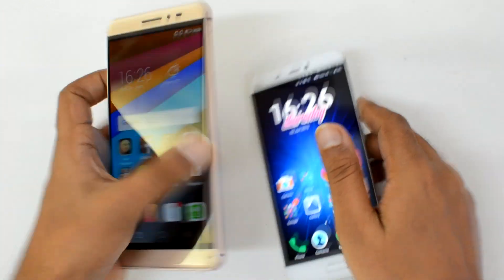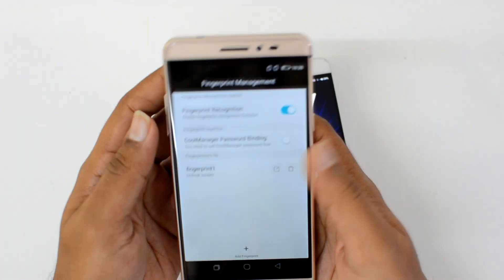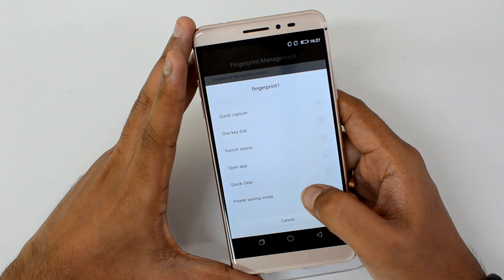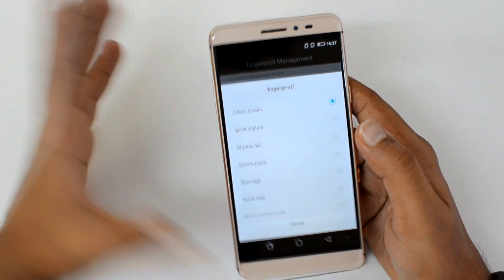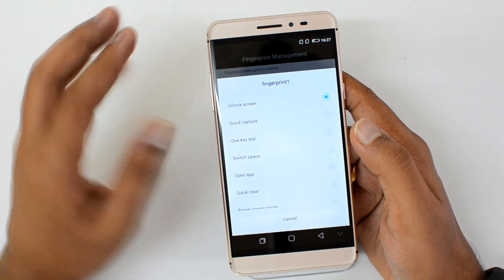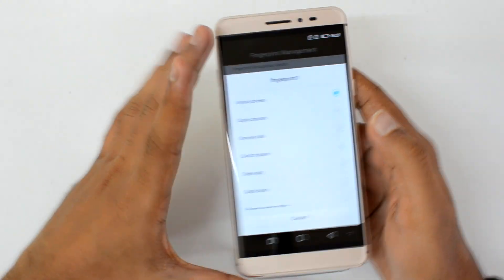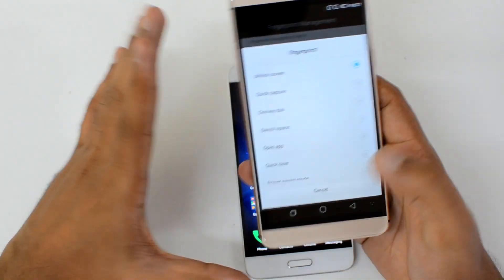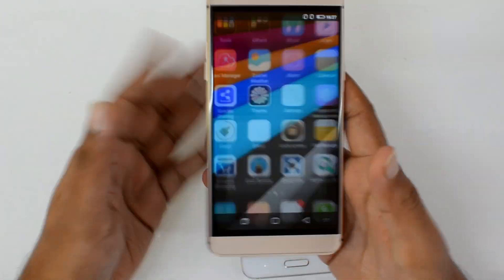On this device you can see a lot of OEM-specific fingerprint options, including: unlock the screen, take a capture, one-key dial, open an app, clear power saving mode, and private mode. For example, for each registered finger you can set it to open a specific app — so if you tap with the assigned finger it will open Facebook directly. These options are not available on all devices but are present on many OEM implementations.